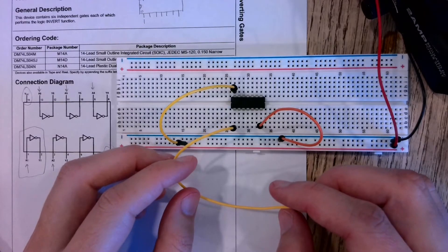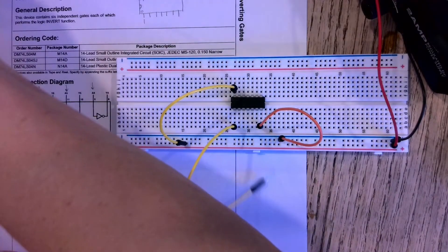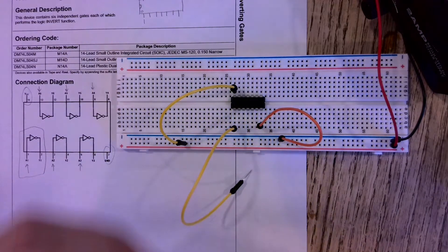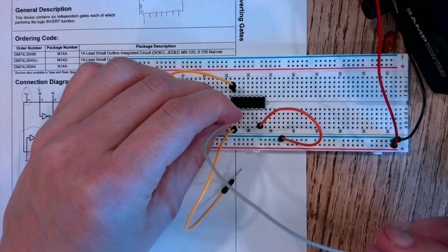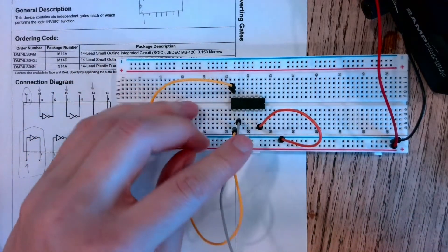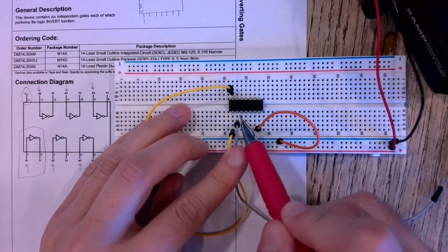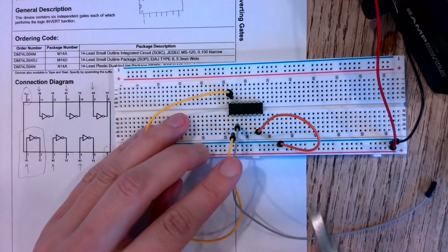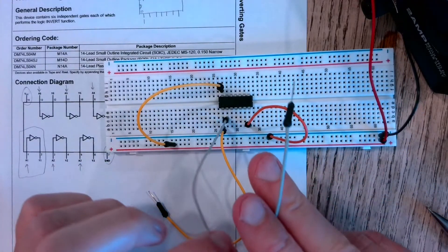In order to verify that we're actually inverting, we need to connect a wire to our output pin. Along the line that lines up with pin two, I have this gray jumper wire.